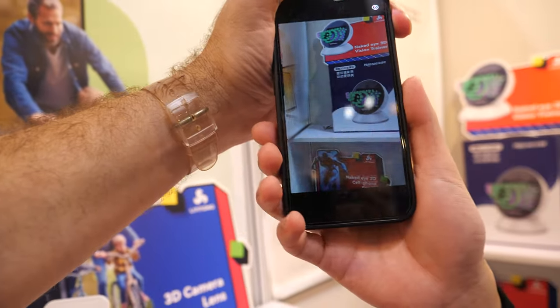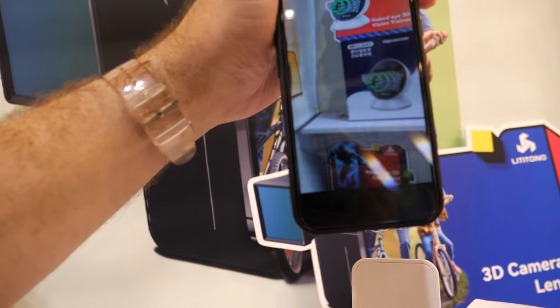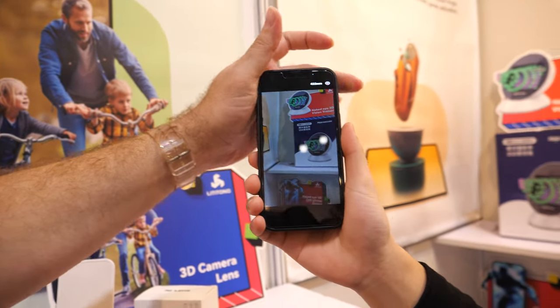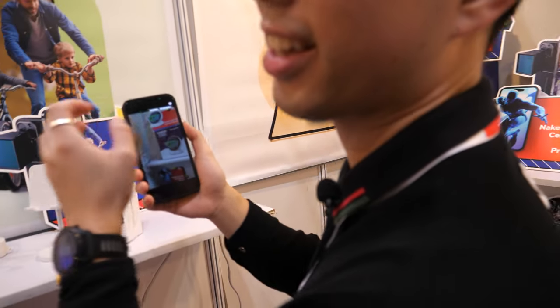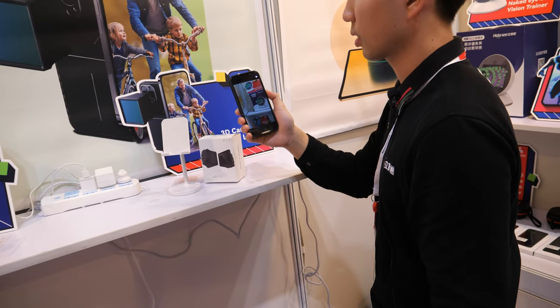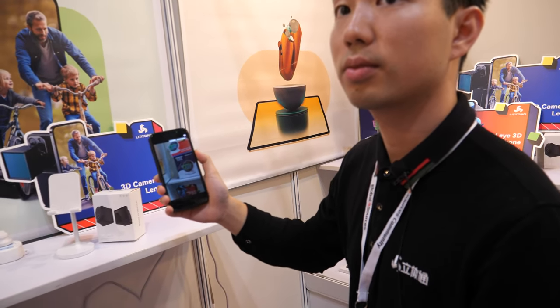For 3D you need two eyes. What does it show up here — how far I am? We use the camera to check your eyes to make sure it's clear. So it's tracking my eyes at the same time and using your filter. Yes.